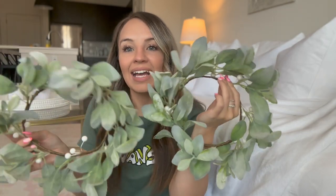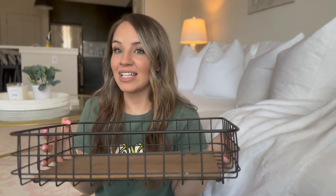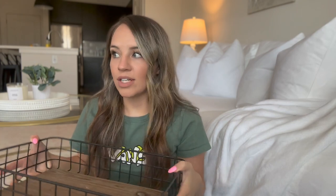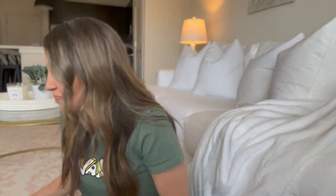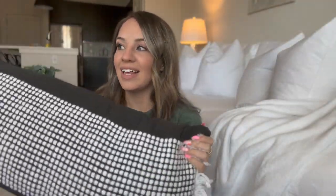Moving on to things I already have: I have these two wreaths I'm going to hang on the windows out there using suction cup hooks. I got them on Christmas clearance for like 90% off and I love the look of them. I also have this little tray I've been using in my pantry — I'm going to sit it on the ottoman out there with an outdoor candle on it. And then I already had this black and white pillow from TJ Maxx that I'm going to put on the chair.